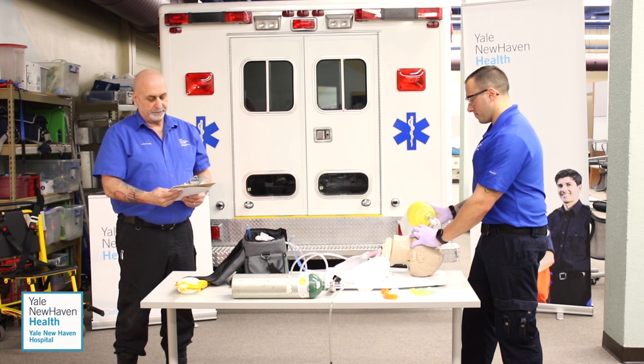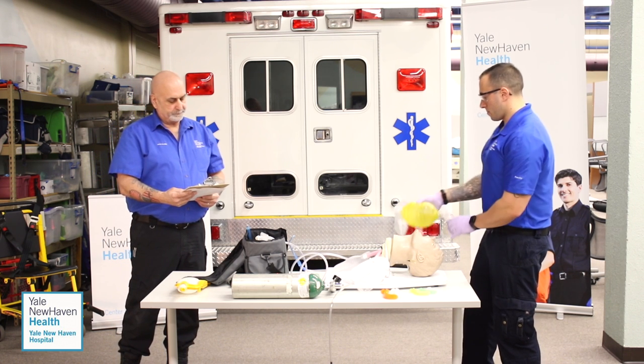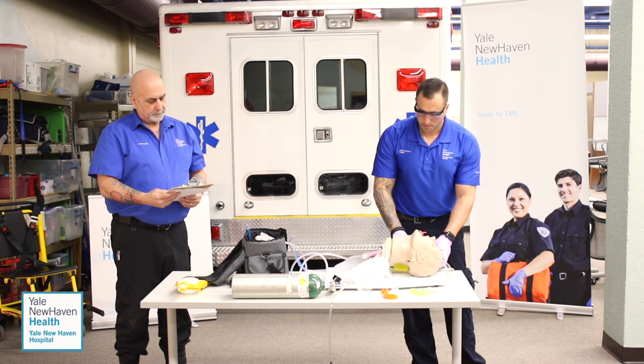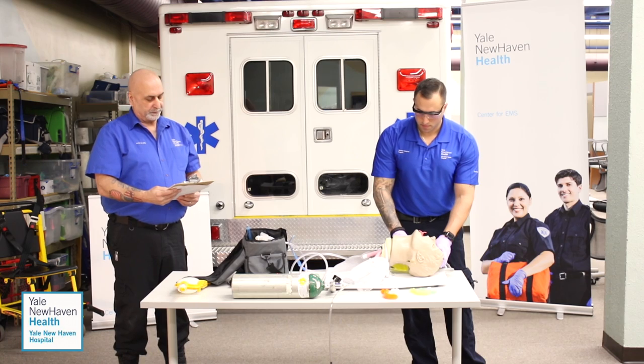Ventilation is being properly performed without difficulty. We're going to recheck the patient's carotid pulse. Patient still has a weak pulse of 60.